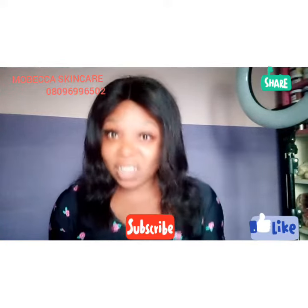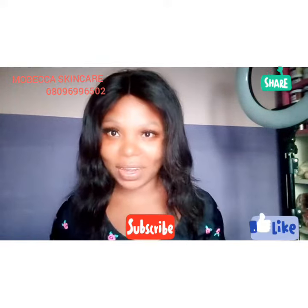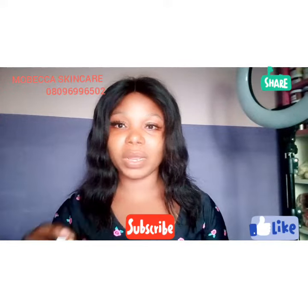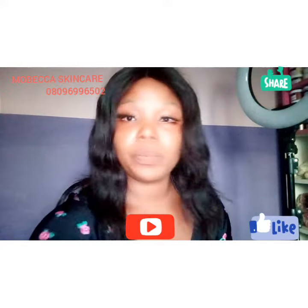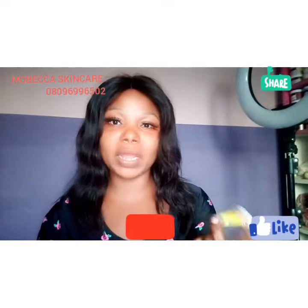Share this video also. In this video I'm not going to be mixing anything or taking anything — just to create awareness about this miracle powder.